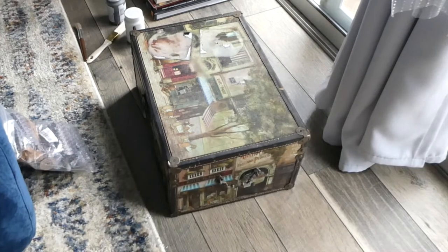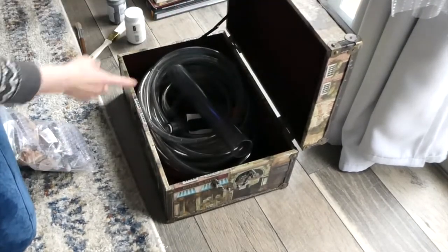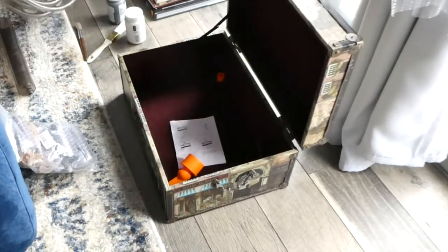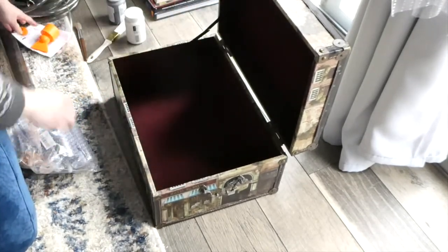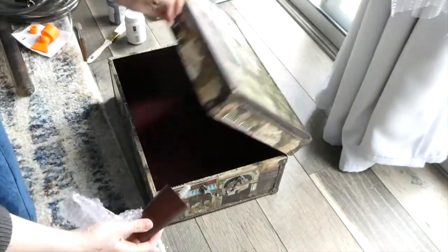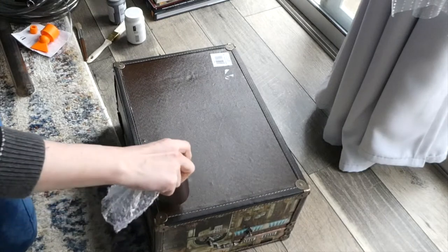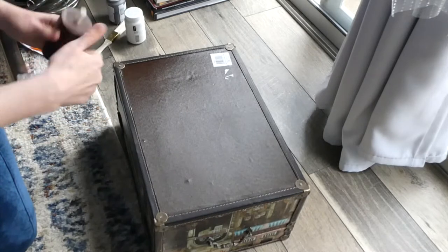Here is a trunk that I showed you previously on one of my thrift Saturdays episodes, and I'm currently just keeping the tank equipment. Today I will be changing this into a small table. I purchased these legs on Amazon and I'm planning on drilling the holes on the bottom of the box and fixing these legs here to make it like a little tiny side table. So let's see how it goes.